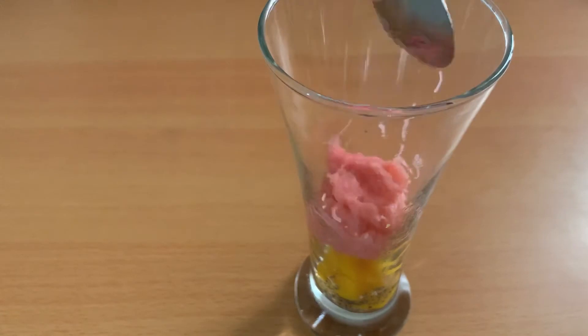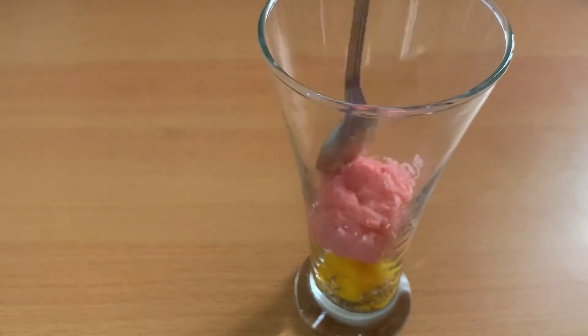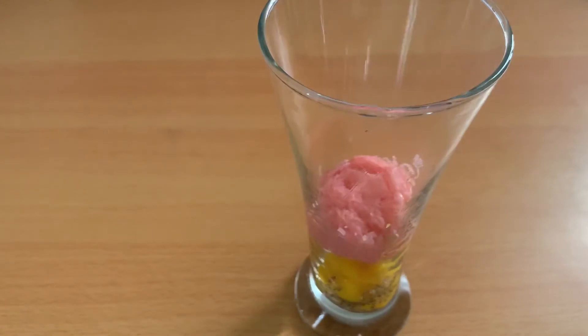Next layer, we add a colorful vermicelli. Just press it down.